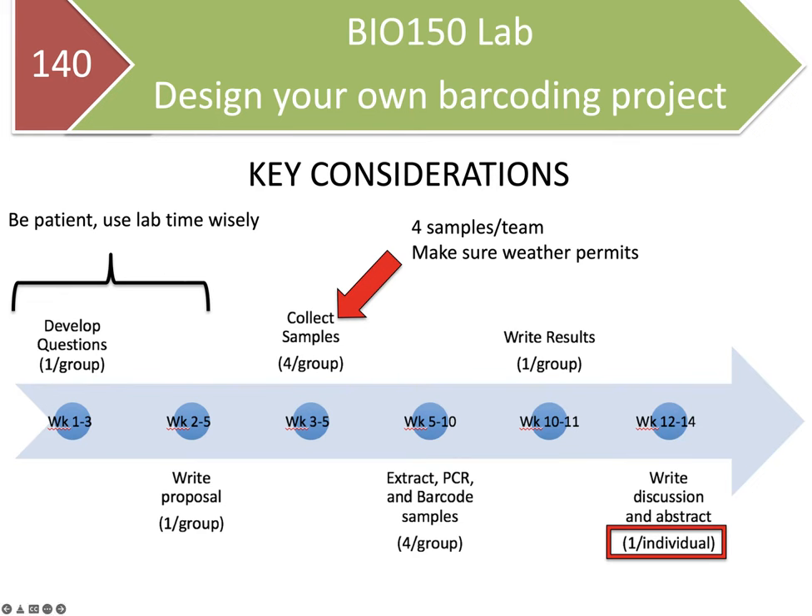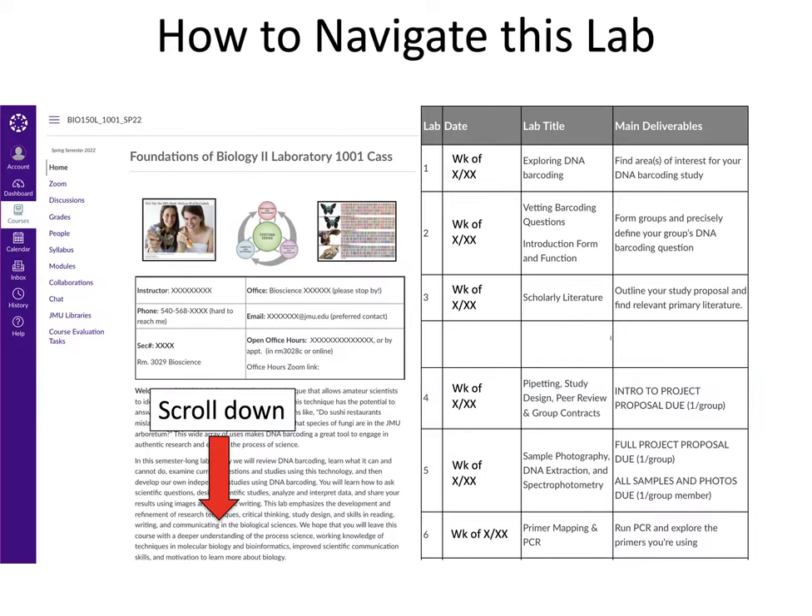Many parts of this lab are group assignments — collecting samples, writing up your results, writing your project proposal. But in the end, there's a discussion and abstract that are due individually, one per individual. There'll also be several other individual assignments interspersed throughout the semester. It's very important that you as an individual are accountable and contribute to your team, otherwise that may come back to bite you when you have to write up your final discussion for your research project.